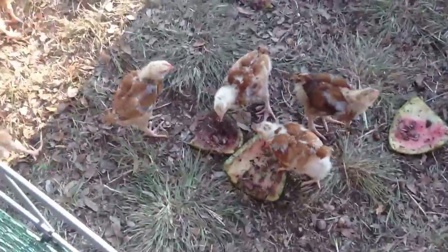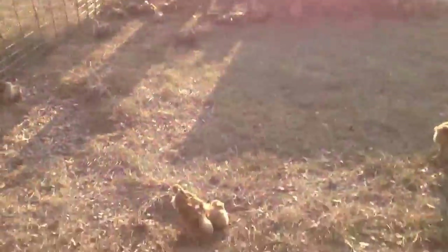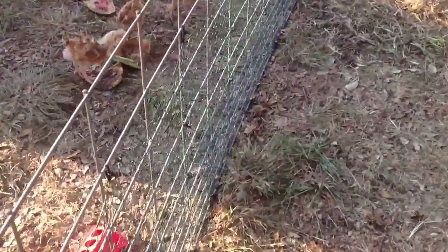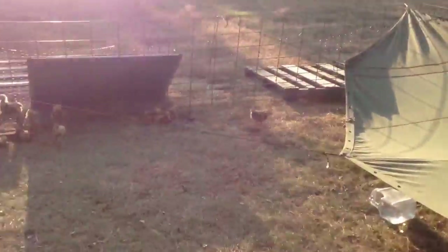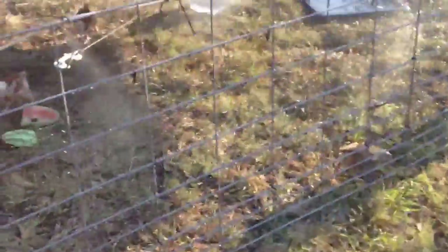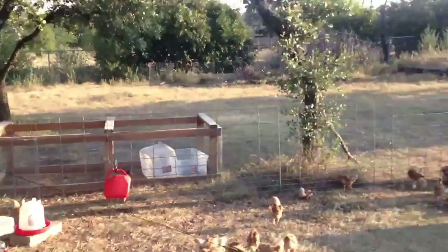Freedom Ranger Chickens — these are three-week-old Freedom Rangers. They are way more active than any Cornish Cross I've ever seen. We've got them in this 16x16 area and we're able to simply pick this whole thing up and drag it, moving them 16 feet at a time whenever we're ready. We do have to take all the water out when we move it, but it's not that big a deal. It's going to be 107 degrees today — these guys were panting yesterday, so I went down to Home Depot and bought a simple, cheap, 10-foot pre-assembled mister system for $12. We've got a line out here and I'm running a fan for them when it gets really hot.